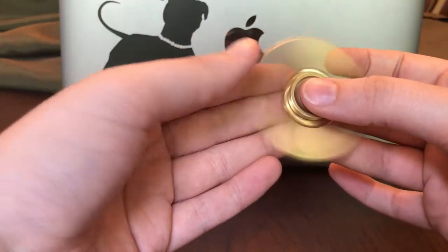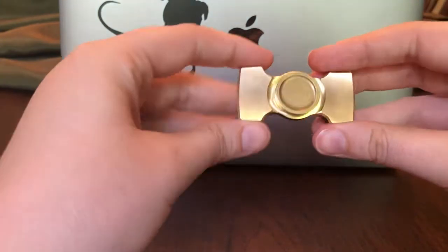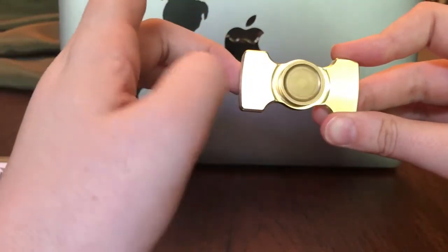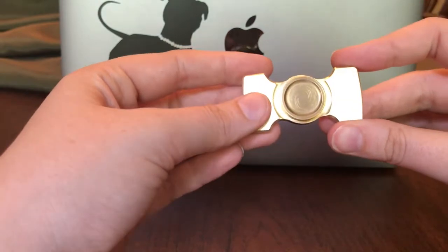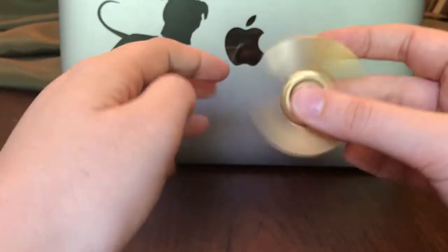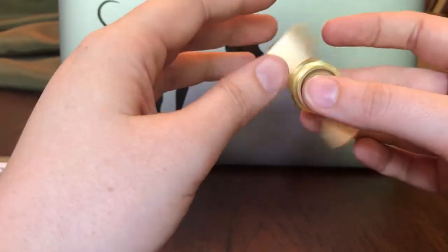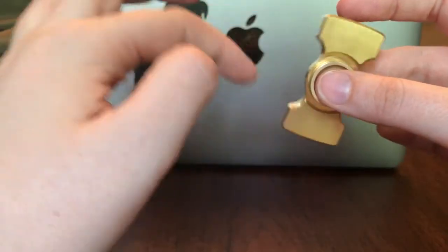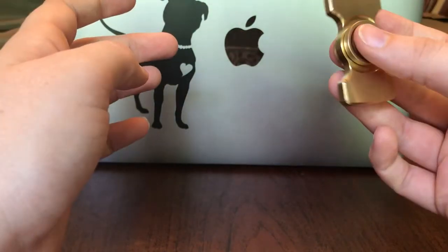I don't see myself taking it as an everyday carry just because it's a little bit bigger — although I shouldn't say that. I'm sure I'll test it out and see how it goes carrying it around. But unfortunately, girl pants don't have the biggest pockets. But anyway, it just has such a smooth feel — it just wants to spin on its own. Almost like you give it the slightest touch and it's just going. And so that's really nice.